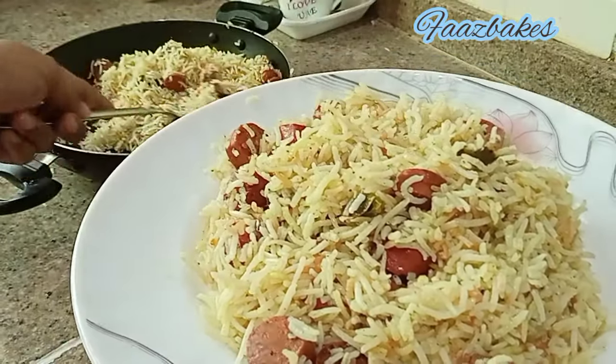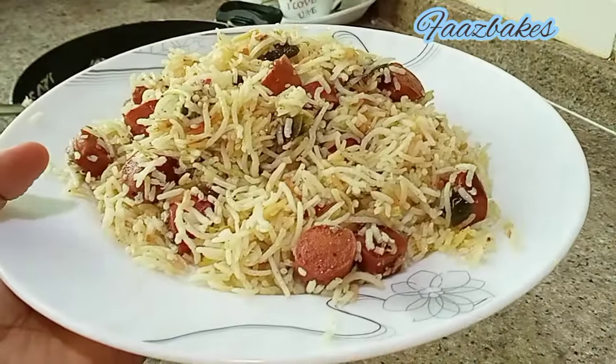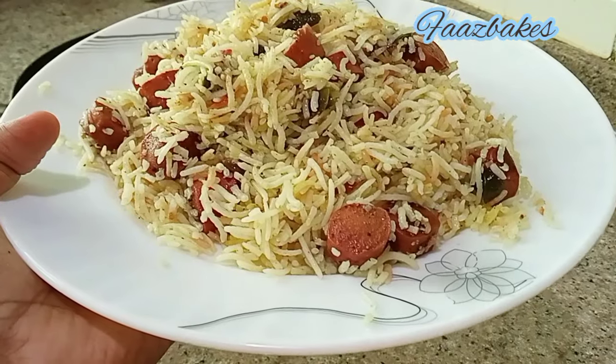Bye bye! Please try the sausage and subscribe. I am going to eat sausage — I will cook it in a bowl and add sausage.